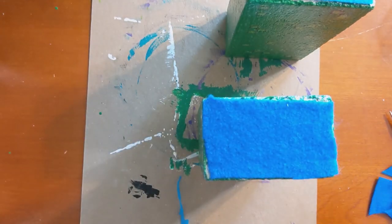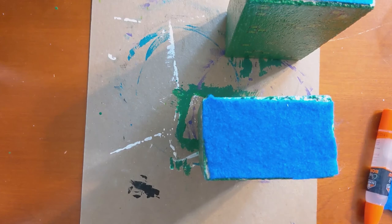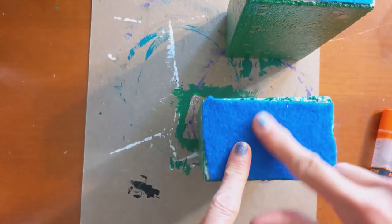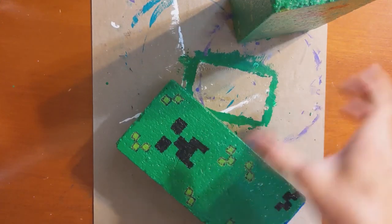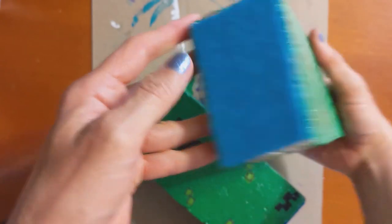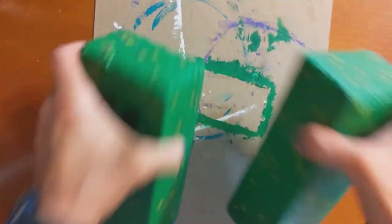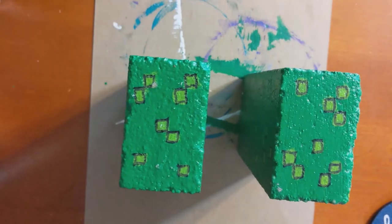Congratulations, you made it to the end! That was a long one for me just because of all the drying periods that came in between things — hopefully for you it will be a little bit faster. Here's a final look at the creeper bookends after all the painting, sealing, and felting. Ready to hold some books right between there. I hope you had fun making creeper bookends with me today and that yours turned out fabulous. For more fun ideas please check out our website at huntleylibrary.org or subscribe to our YouTube channel to get all of our latest videos. Hope to see you in the library soon. Bye bye.